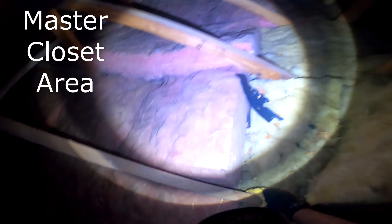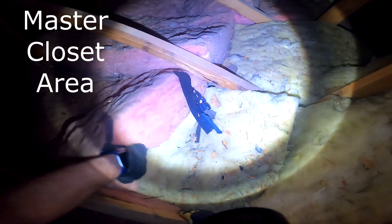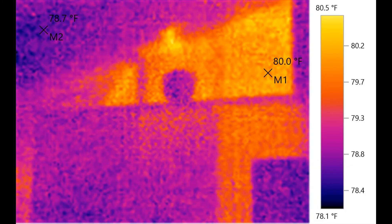As I make my way towards the skylight, insulation is missing in a few places or bunched up in the general vicinity of your master closet area. It was getting a little hot up there, but the infrared shows it's a hot spot.